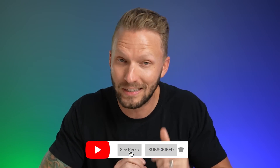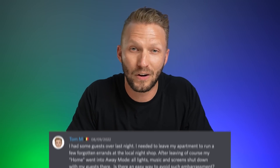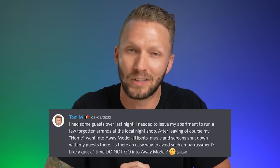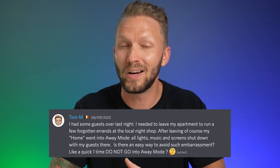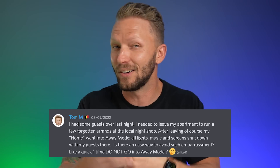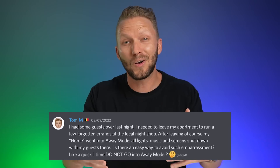Although this is normally perfect for his schedule, I assume he'd rather not have this happen while hanging out with guests on the weekend. There was a similar comment over in my member Discord server — one of our members, Tom, posted that he had some guests over, left his apartment to run some errands, and his home went into away mode — all the lights, music, and screens shut down with all his guests there. Is there any way to avoid such an embarrassment? This is another great example of when you'd want an automation not to run. Tom is using a location-based automation that runs when he leaves his home.